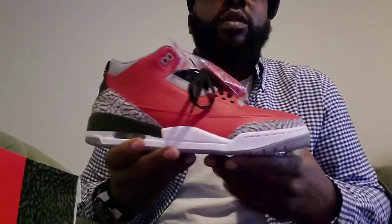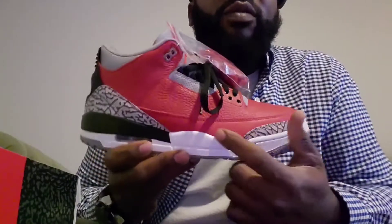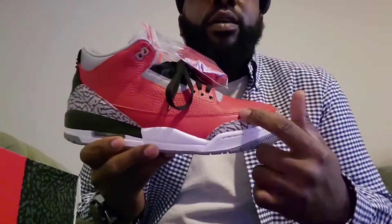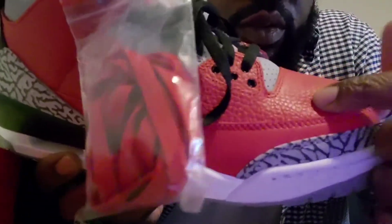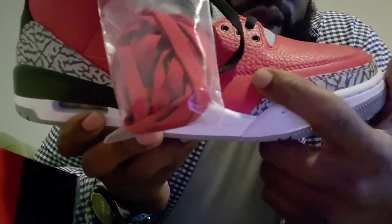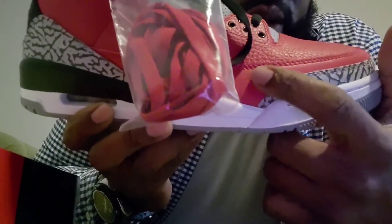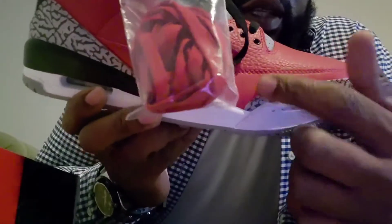I don't know, it's an ugly shoe man. It's red shoes, like Tom Hanks wearing one red shoe. If they would have made this black, I think it would have been fire, because it's two different types of leather. You got this tumble leather right here, then you got this other leather. If they would have made this part black, these would have sold out — but they're sitting like ducks.